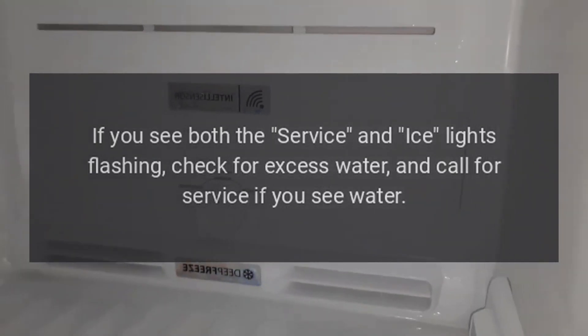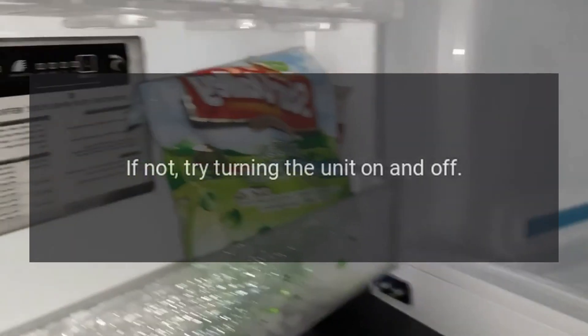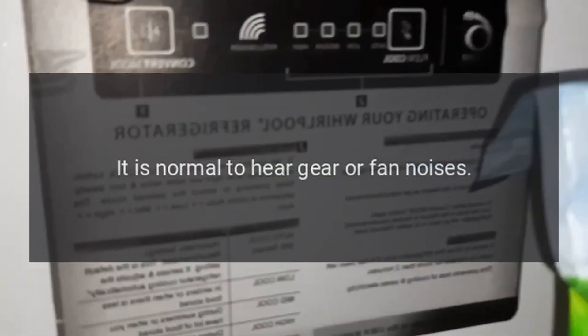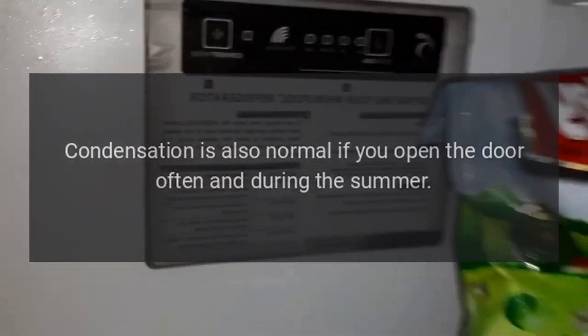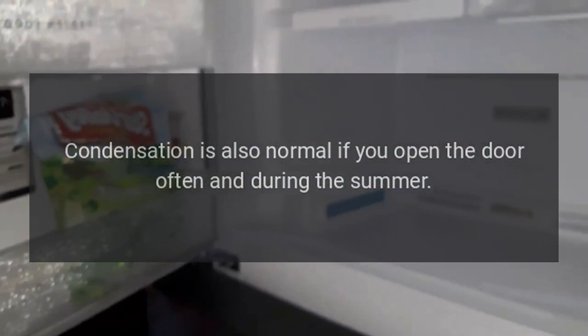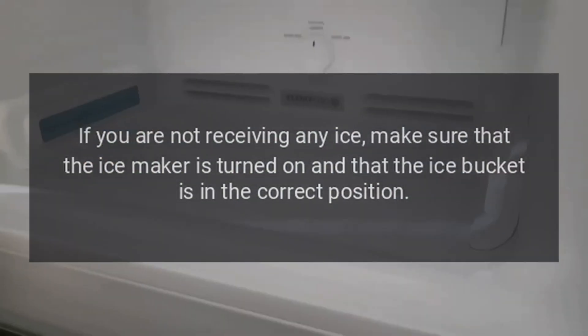If you see both the service and ice lights flashing, check for excess water and call for service. If not, try turning the unit on and off. It is normal to hear gear or fan noises. Condensation is also normal if you open the door often and during the summer.